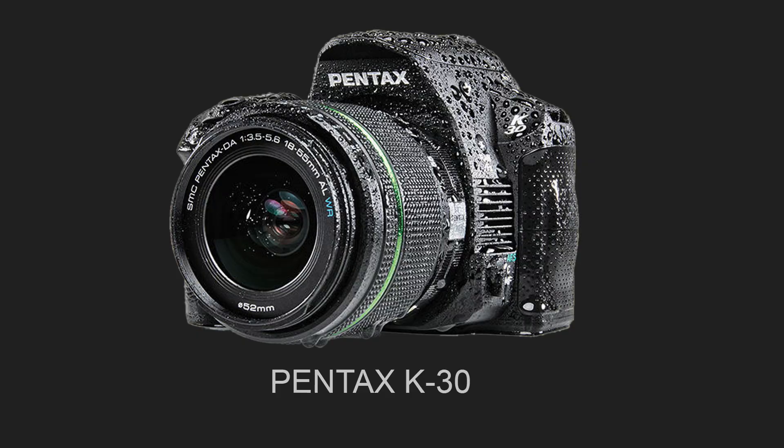There is one camera, the Pentax K30, which is supposed to be completely waterproof. I didn't test it myself, but I saw a test done on it and it seems to really work. I really hope there will be more cameras like this in the future.